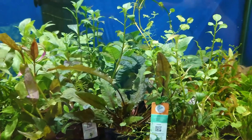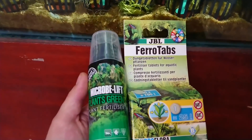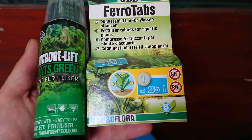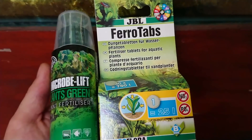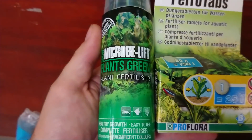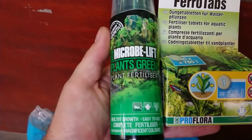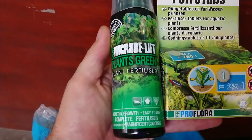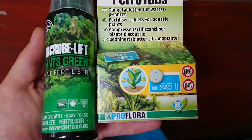Once you have your lighting situation sorted, the next thing you need to do is feed your plants. Plants need to be fed just like your tomato plants or marigolds. In the aquarium world there are two options generally. The first are root tabs — these go into your substrate and from these tablets the plants will draw pretty much all the nutrients they need. These tablets tend to last around six months, so they're something you don't have to do too often, but they will definitely benefit your plants. Another option is liquid feed, which needs to be done more regularly — normally around once a week.